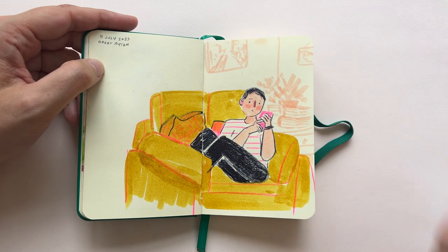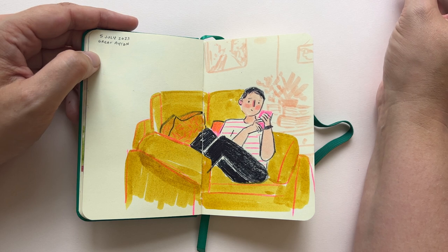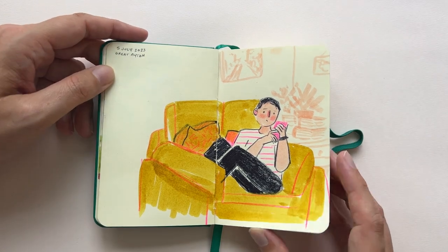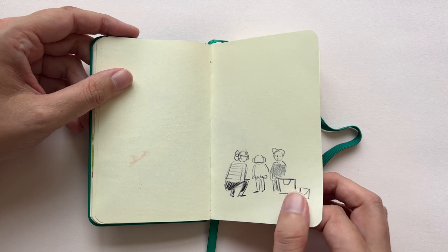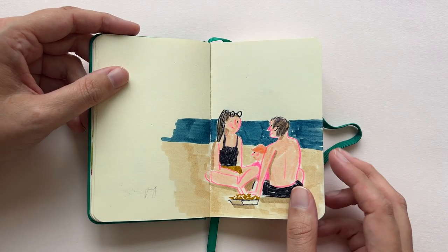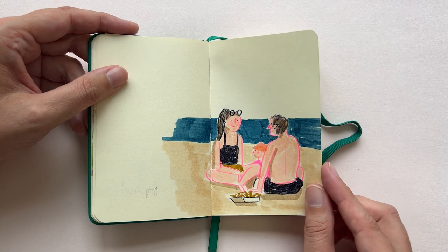This is actually my partner Bram on the couch in our little cottage. He likes scrolling a lot, so he's sitting very still and he's very easy to draw — he's a good subject. When we went to the beach in South Melbourne, there was a mother, a father, and their toddler having fish and chips, and I drew that.